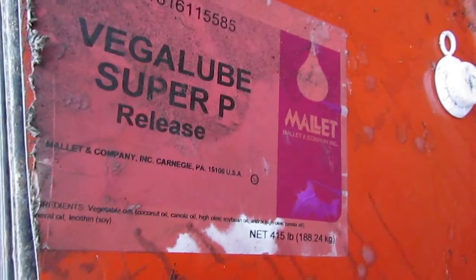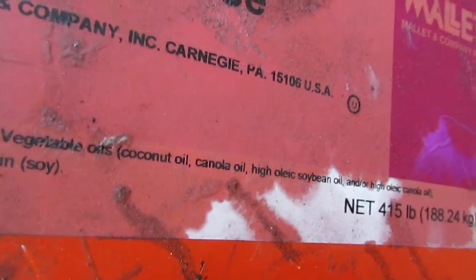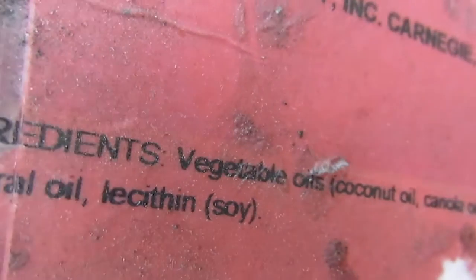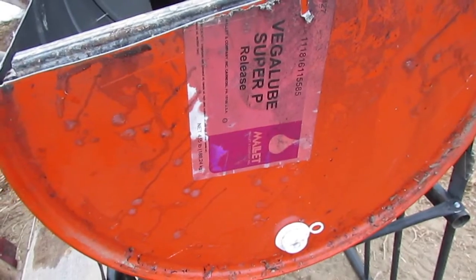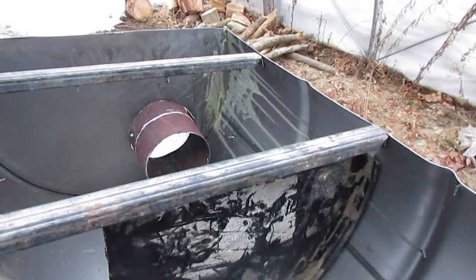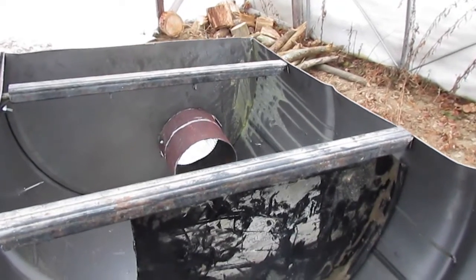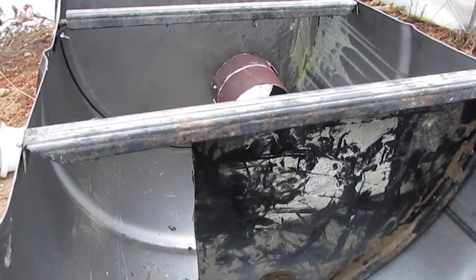This barrel formerly contained Vegilube Super P release, which is coconut oil, canola oil, high oleic soybean and/or high oleic canola oil, mineral oil, lecithin, and soy lecithin. That's a bit gross, but nothing I'm worried about in terms of contaminating my maple. When I opened it there was a huge lump of yellow grease sitting inside. I paid a little more for this barrel because it was food grade, since I'm cooking food on it.